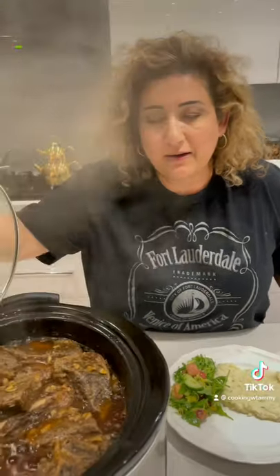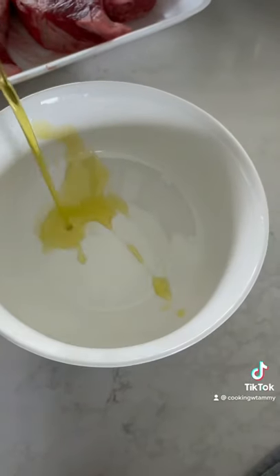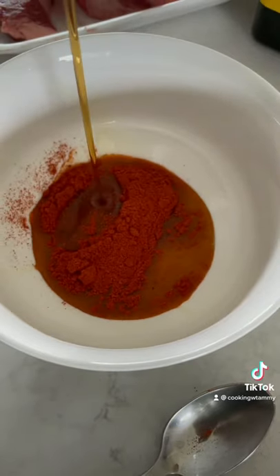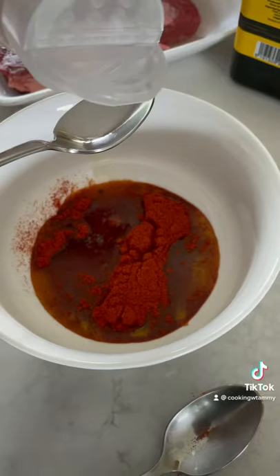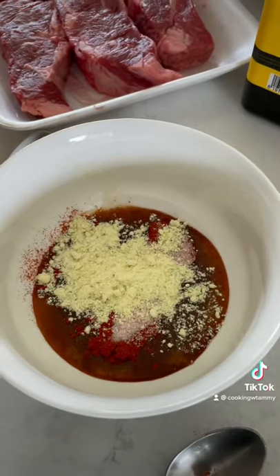Let's make maple-glazed beef ribs. Olive oil, 2 teaspoons of paprika, 2 tablespoons of maple syrup, 1 teaspoon of salt, 2 teaspoons of chicken powder bouillon.